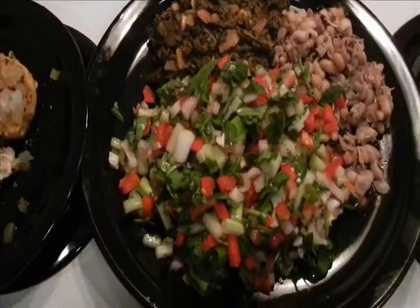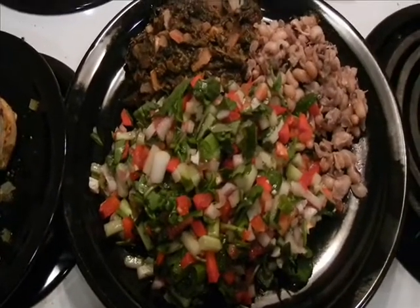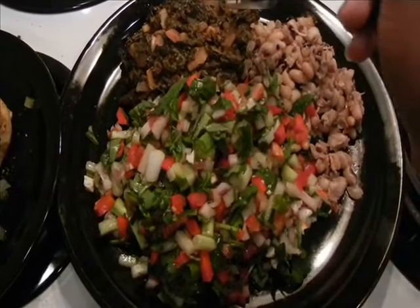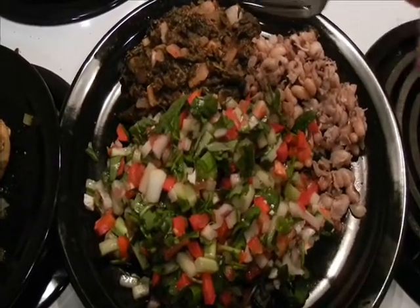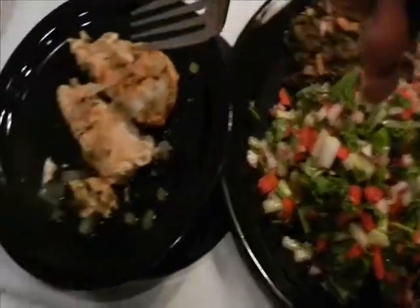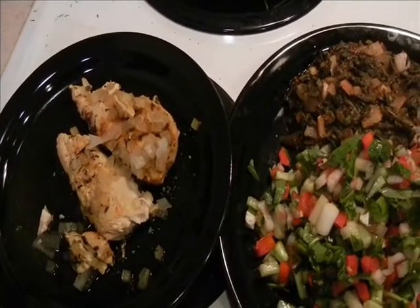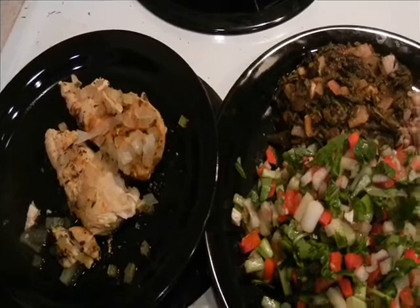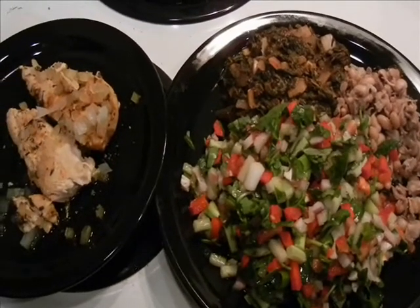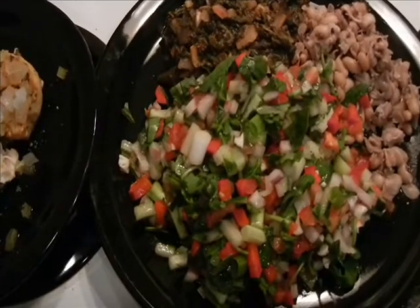This meal you can eat for dinner or lunch because all these things right here are so easily digestible. You have your green salad, more vegetables, the spinach with onions, and a little bit of beans — all easily digestible. And then you have chicken, which is not too bad on the body to digest. You can also eat it with fish. Quick, simple, straight to the point — low fat, healthy, and on top of everything else, very, very delicious.